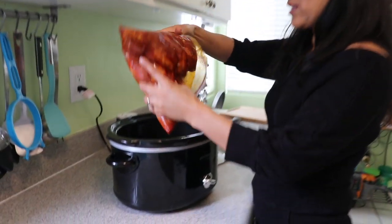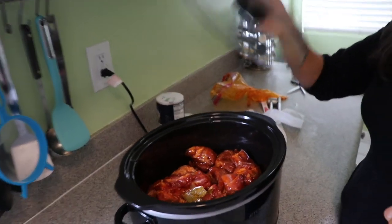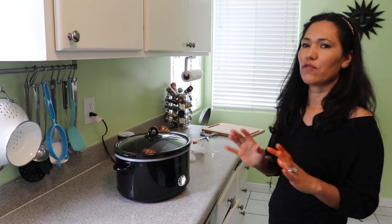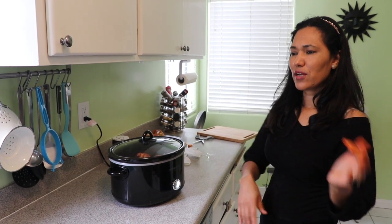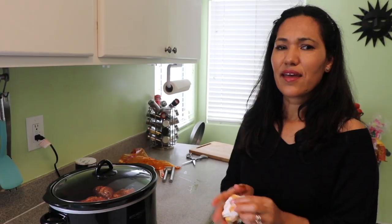I'm not adding any water or anything at all. I'll just put the lid on and set it to high. It should be done between four and a half to five hours. If you want to set it on low and go to work, by the time you come home it's already done.